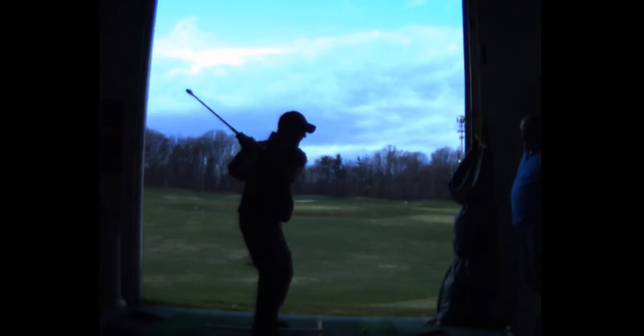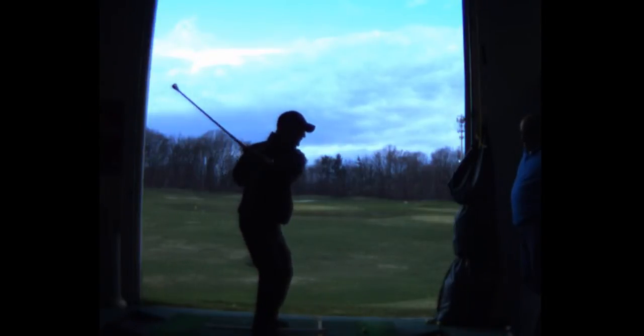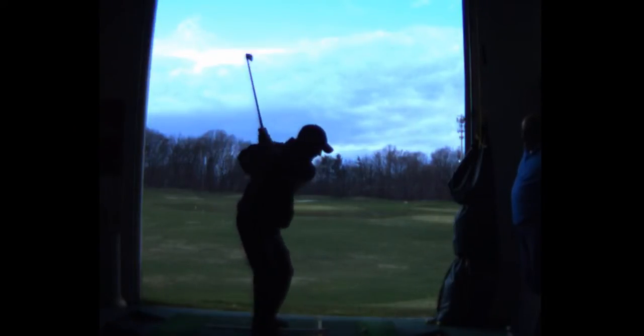My butt tucked under and I got my knees bent a little bit more because it hurts my back to stand to bend over. So I'm standing up taller. Here's my backswing. Look, that isn't very far back, but I can hit it plenty far with that.